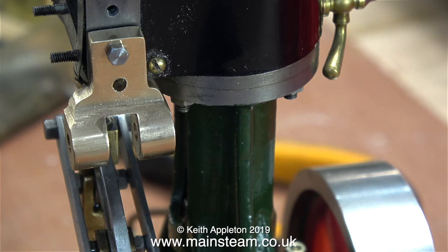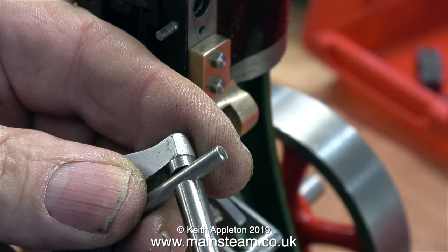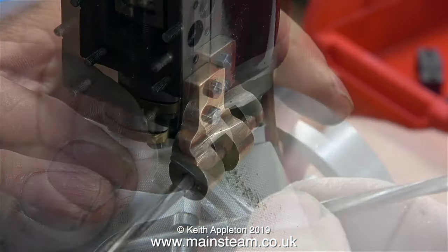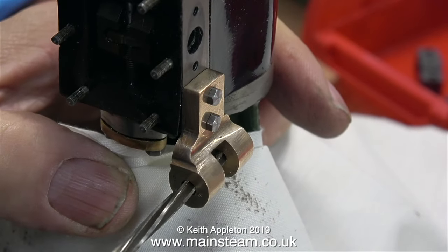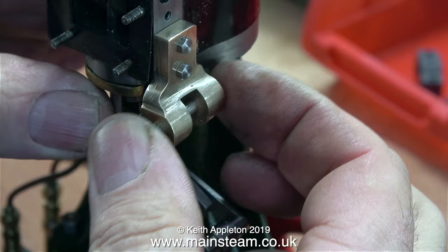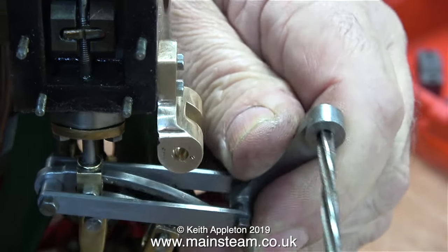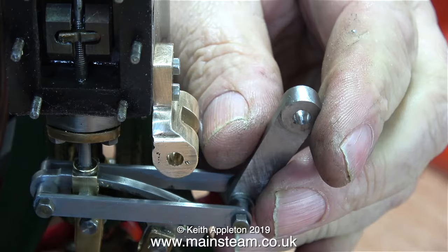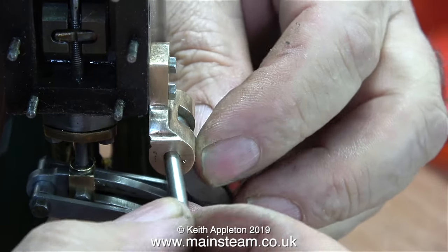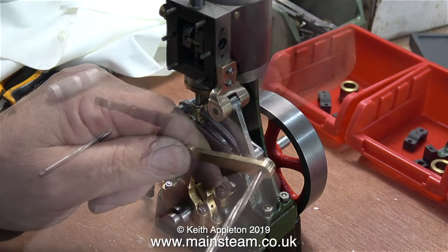I ground the bolts down on the belt sander and rounded the edge. Now it's time to make the short piece of shaft that goes through the bracket, the drop arm, and the reversing lever. I bought this piece of stainless steel from Black Gates Engineering — it was supposed to be 5/32nds of an inch but they're metric now; four millimeters is ever so slightly larger. The four millimeter shaft would not fit in the holes at all. A quick and simple solution: go through the holes with a four millimeter diameter reamer. This hardly removed any material but now the pin fits perfectly through all the parts.